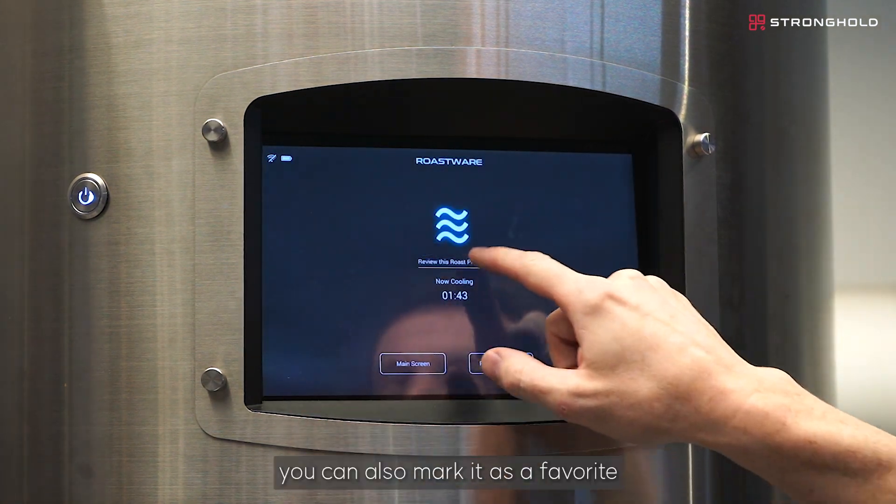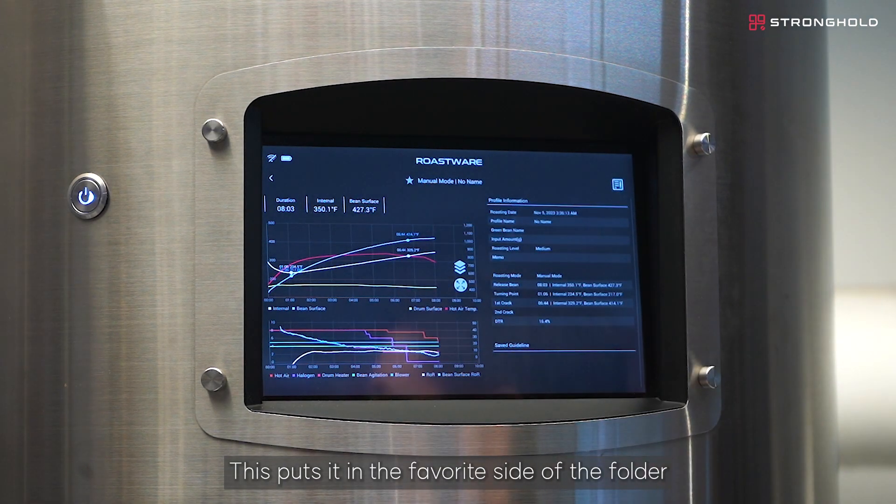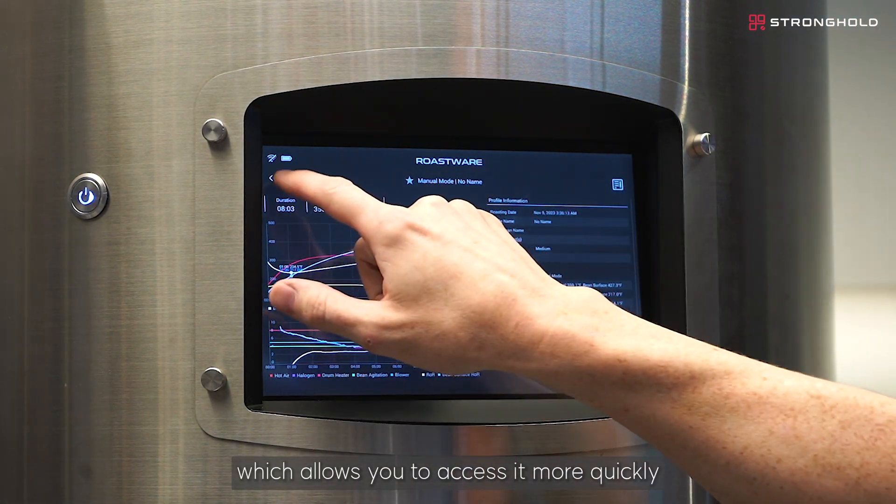After that, you can also mark it as a favorite. This puts it in the favorite side of the folder, which allows you to access it more quickly.